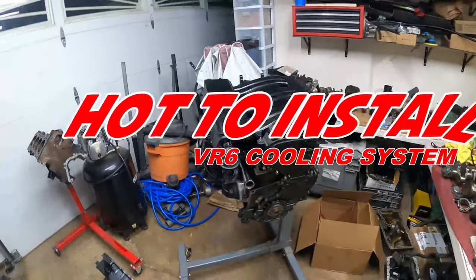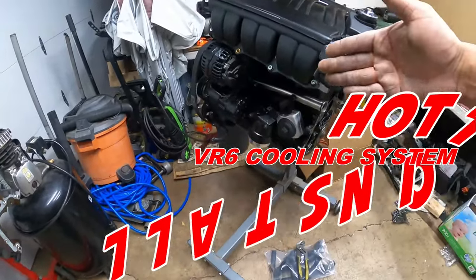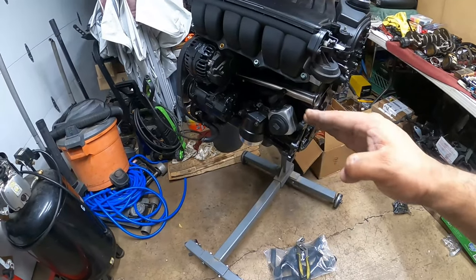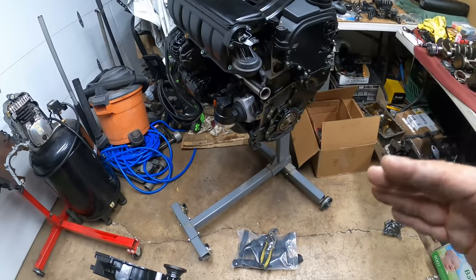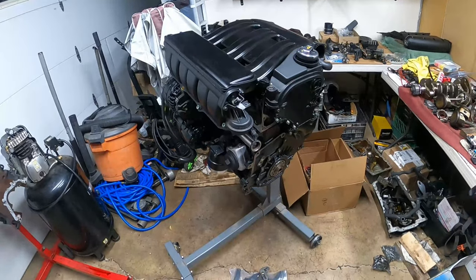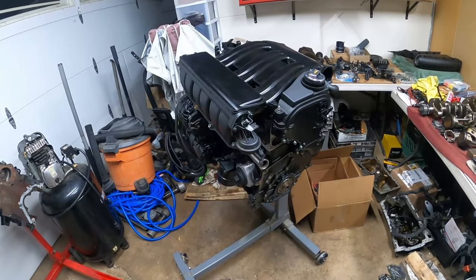Hey everyone, this is Pinchiao's Garage and on today's episode we're going to be working on the VR6. We're going to show you guys how to install your cooling system, because this is a very vital process even before you get your engine in your car or do it in your car. Either way, let's get to work.